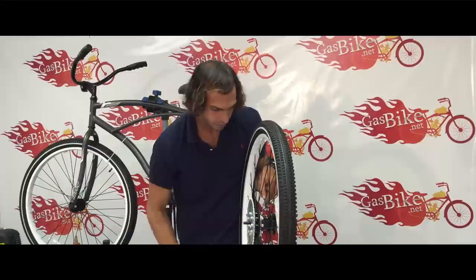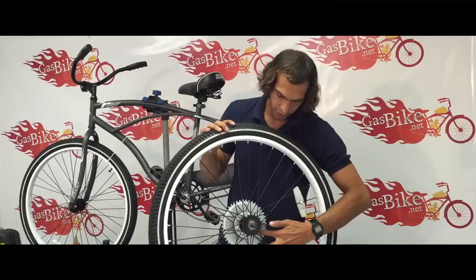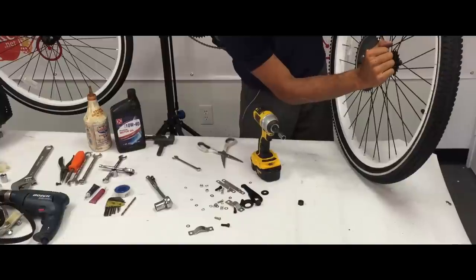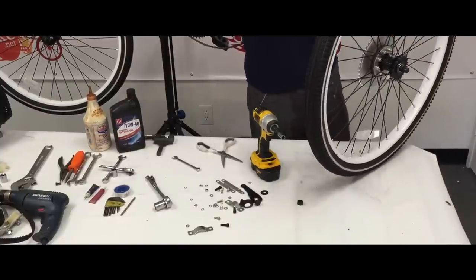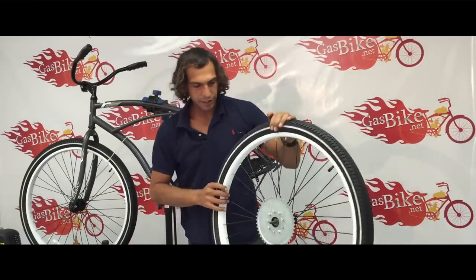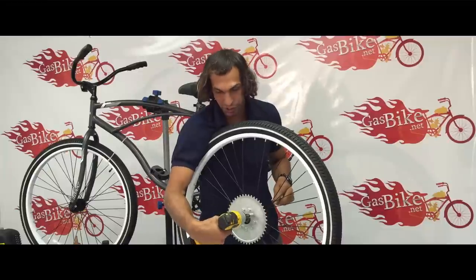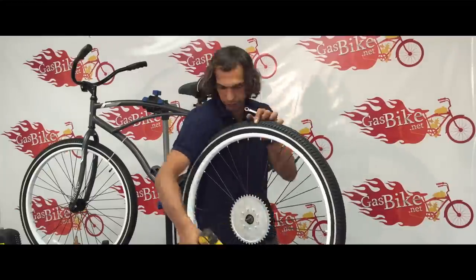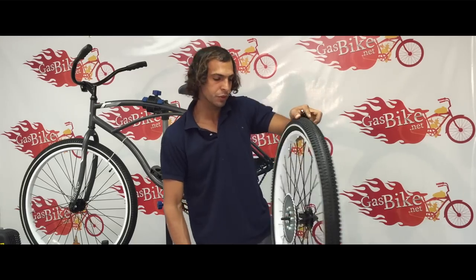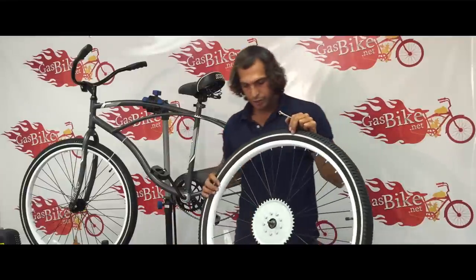I've tightened the center screws in each section. Now I'm going to stop and make sure that the sprocket is still in the center. Looks like it's off a little bit, so I'm going to readjust it to make sure it's perfect before I keep tightening. Okay, looks like it's right in the middle, so I'm going to continue to tighten all the screws. It still looks true, so I'm going to do the final tightening on all nine bolts. Okay, now the rear sprocket is on.